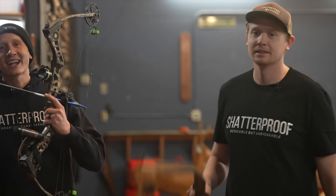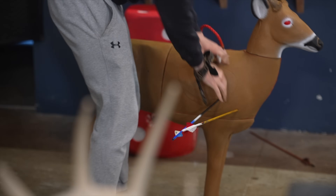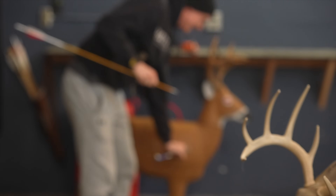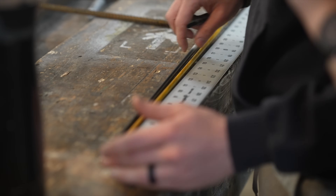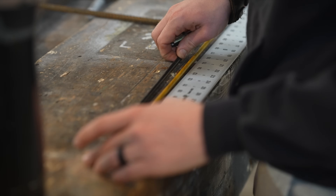Next we tested arrow penetration with a traditional bow and a compound bow. With the traditional bow we got three and a quarter inches; with the compound bow, four and three quarters. That's surprising — it seems more dense than the High Roller.